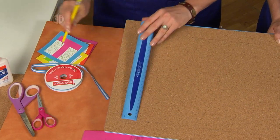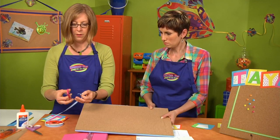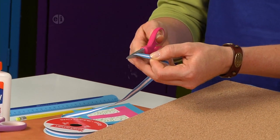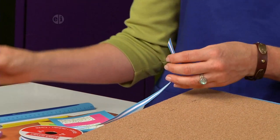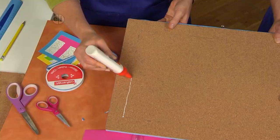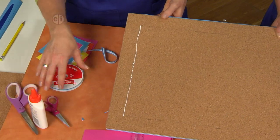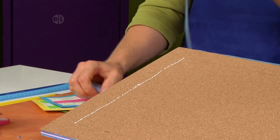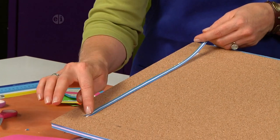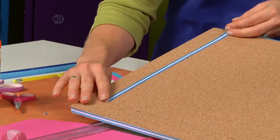Cut a diagonal line in the end of your ribbon so that you can miter the corners — use your sharp scissors for that. Then use tacky glue to follow that line, running glue all the way along your pencil line. Press the ribbon into the glue.